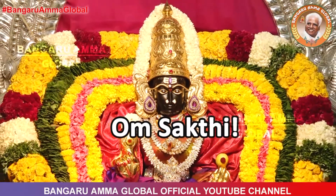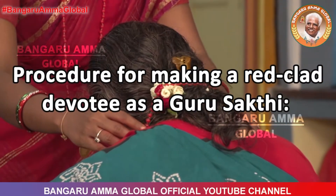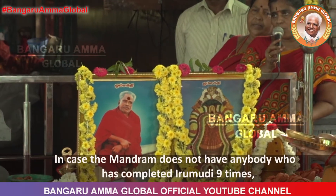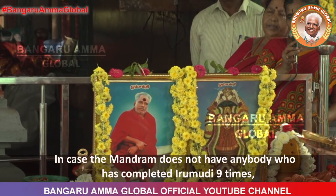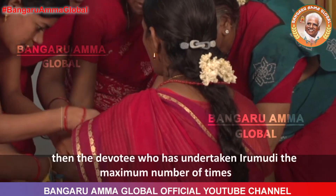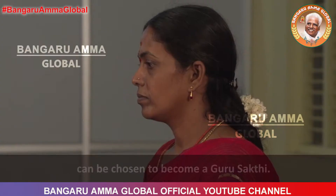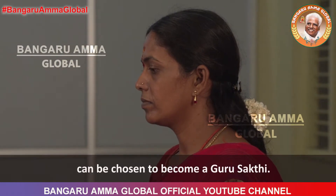Om Shakti. Procedure for making a red-clad devotee as a Guru Shakti. In case the mandram does not have anybody who has completed Irimudi 9 times, then the devotee who has undertaken Irimudi the maximum number of times can be chosen to become a Guru Shakti.